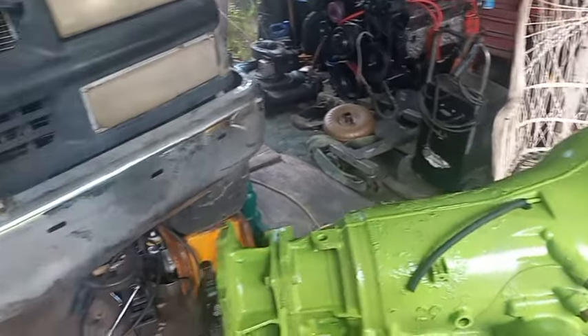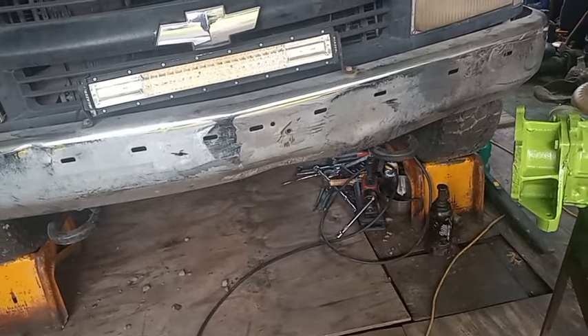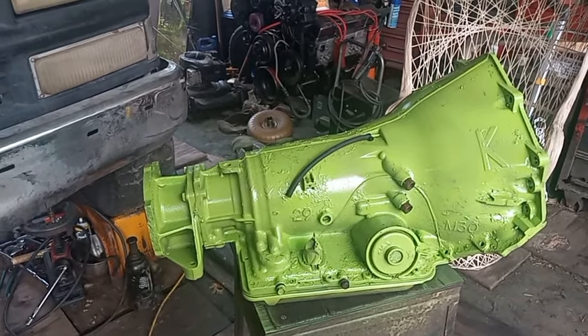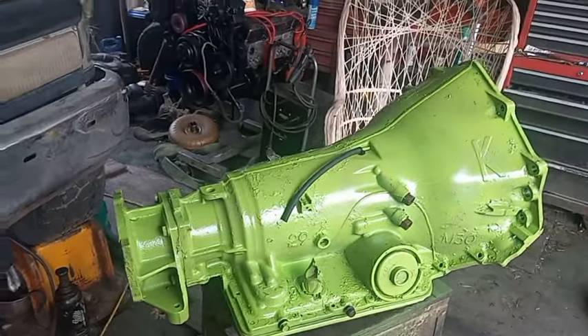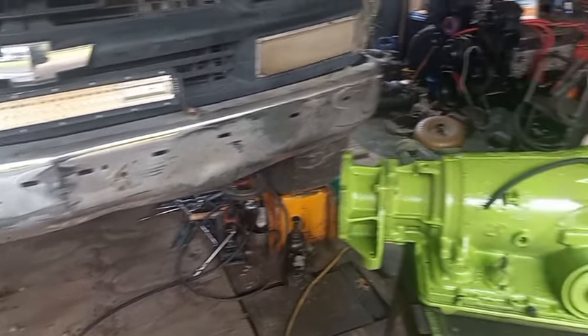I don't know how much filming I'm going to get done under here, because I'm going to try to get this knocked out. Wish me luck. Leave in the comments what you think — do you think I'm going to get it done? How many days is it going to take me? I say at least two to three days. Might surprise myself, but that's doing it like this and by myself.